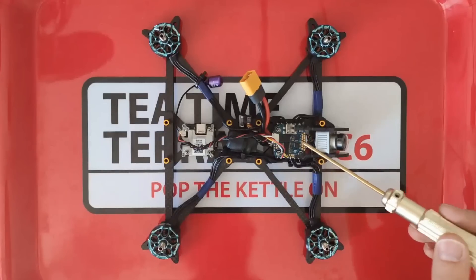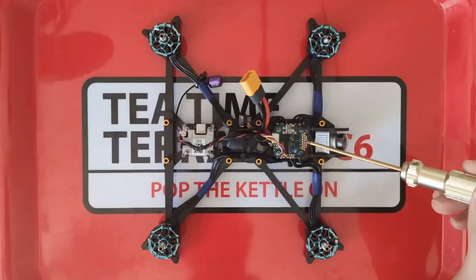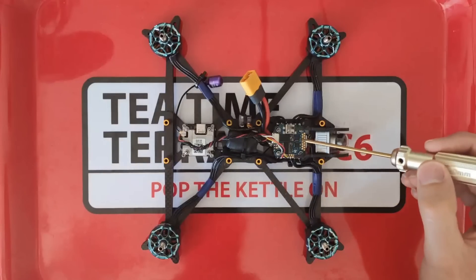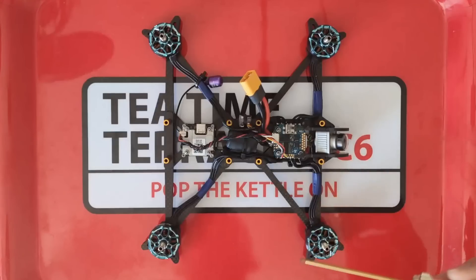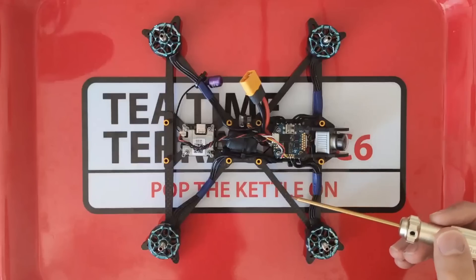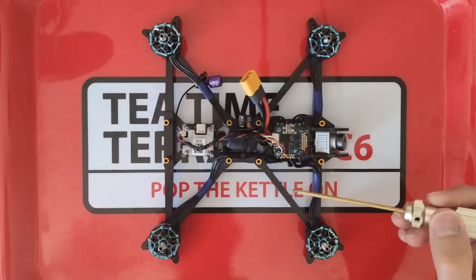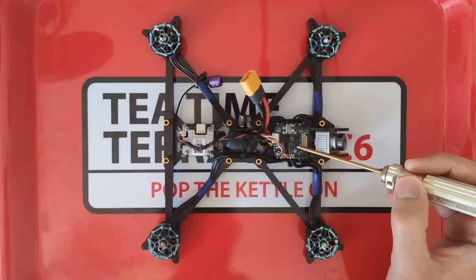That stack comes with the SUXX Mini F7 Twin G, which is a very capable flight controller, particularly for the size. The main reason I chose it for this perfect build is it comes with two gyro chips. Those two gyro chips are set up so you can use sensor fusion to average the results of both chips, which effectively gives you noise filtering for free without adding any delay to the PID loop. I'm really excited to try the sensor fusion out — I'm hoping it gives me an even cleaner gyro signal.